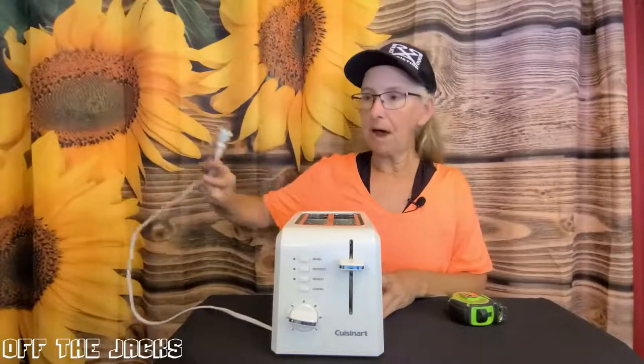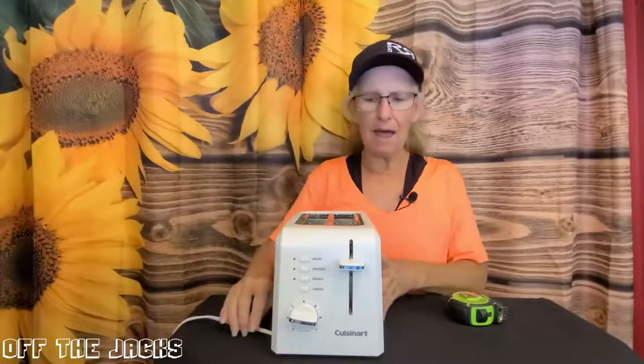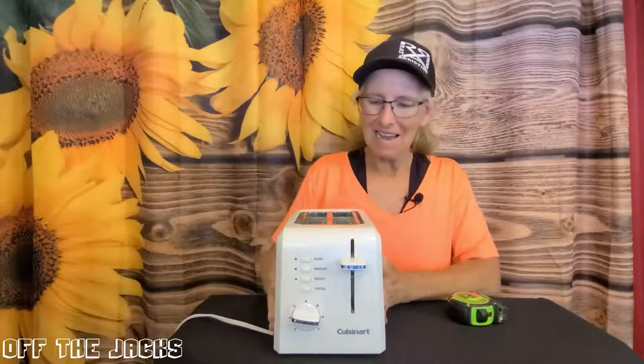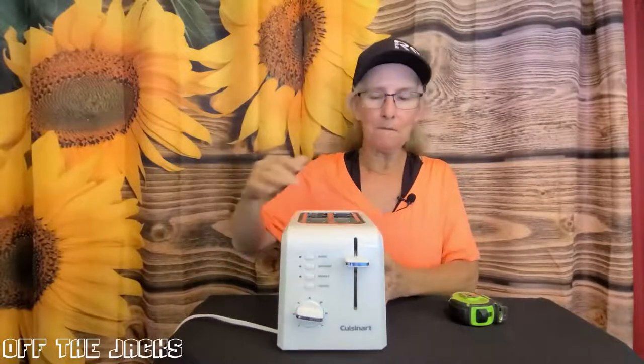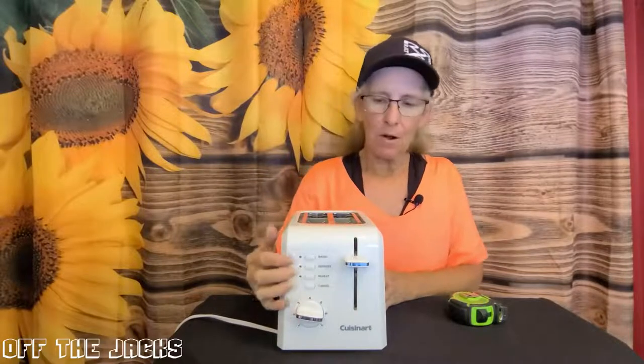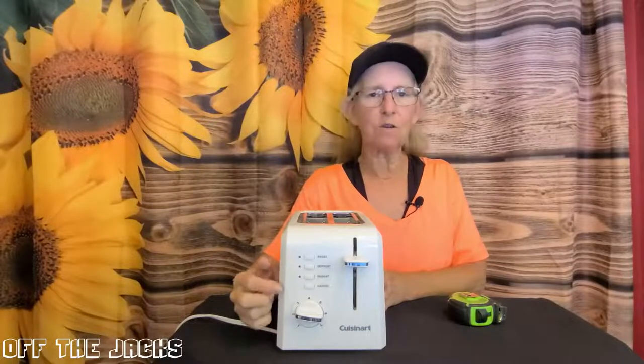The cord is about 32 inches long. It does come out the front, which I didn't quite get, but that's how it is. And it has an extra wide area here, so you can fit bagels. On the side, you can see it's got bagels, defrost, reheat, and cancel.